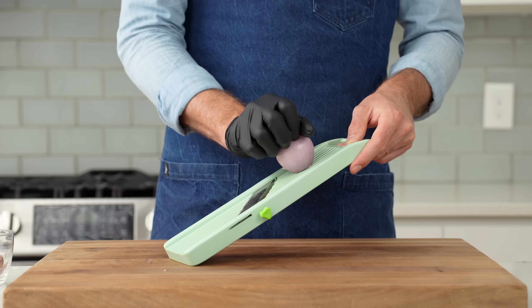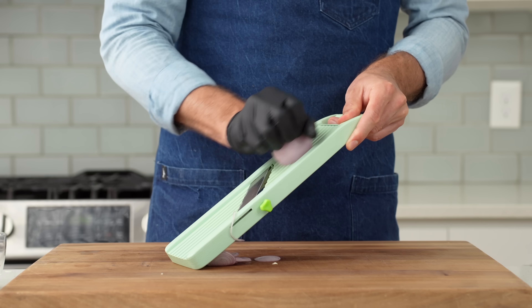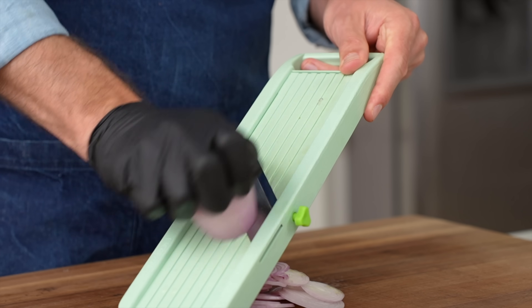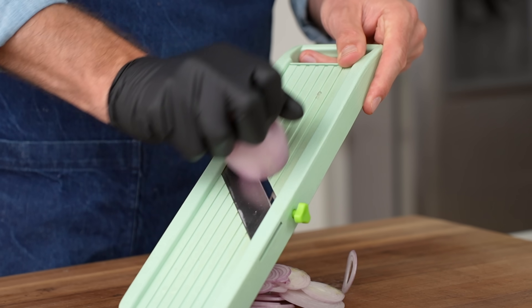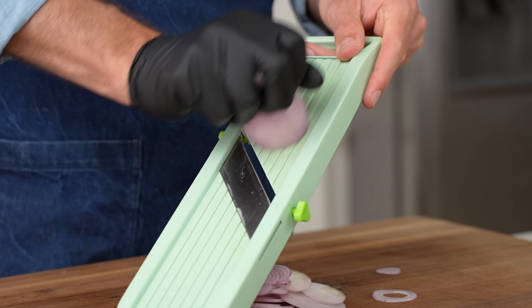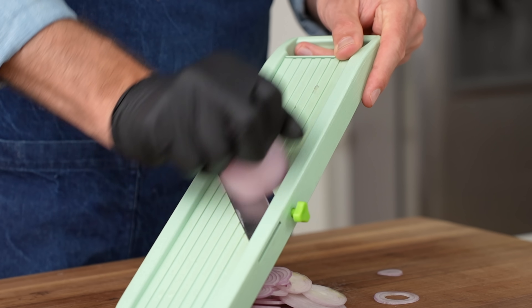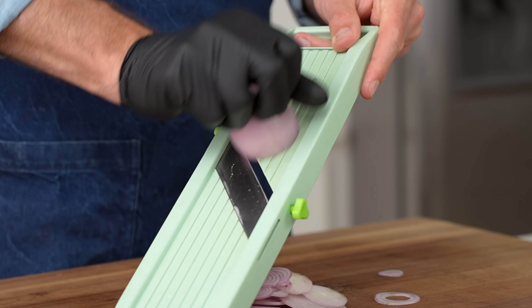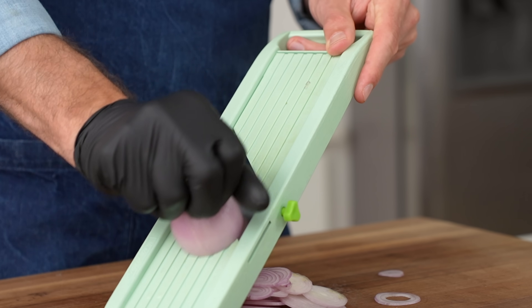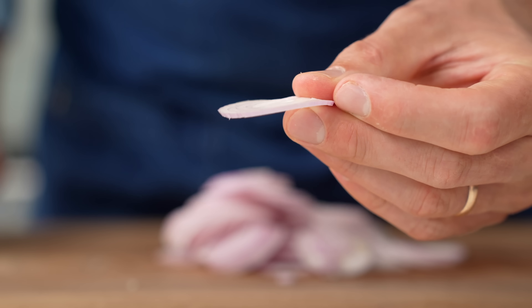Once I've got 75 grams of evenly sliced garlic, I'll grab my shallots and shave those on the mandolin as well. With larger, taller stuff like this shallot, never point your fingers directly at the blade — keep them in a claw shape instead so that only your knuckles are exposed. This also keeps downward pressure on the veggie at all times, which makes it more stable and enables much more uniform slices. The thickness of these shallots should be about a sixteenth of an inch, and in total I need 200 grams.